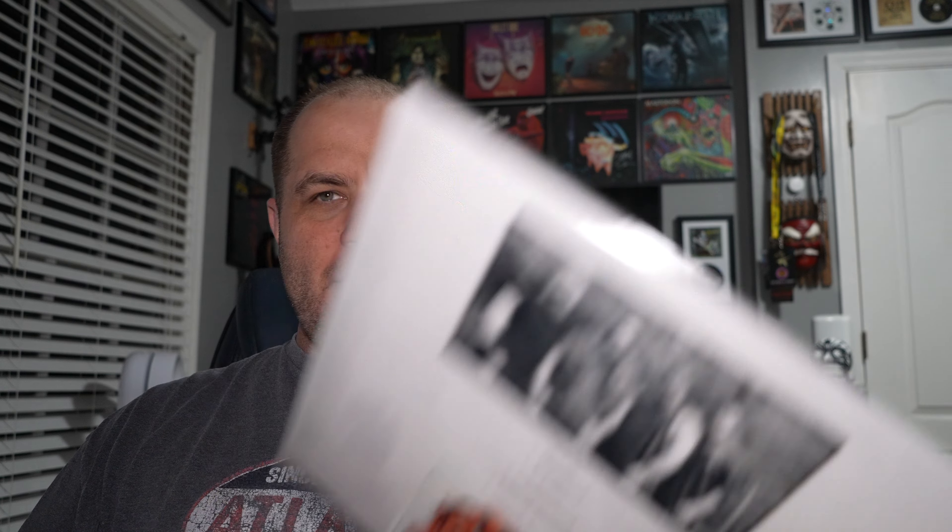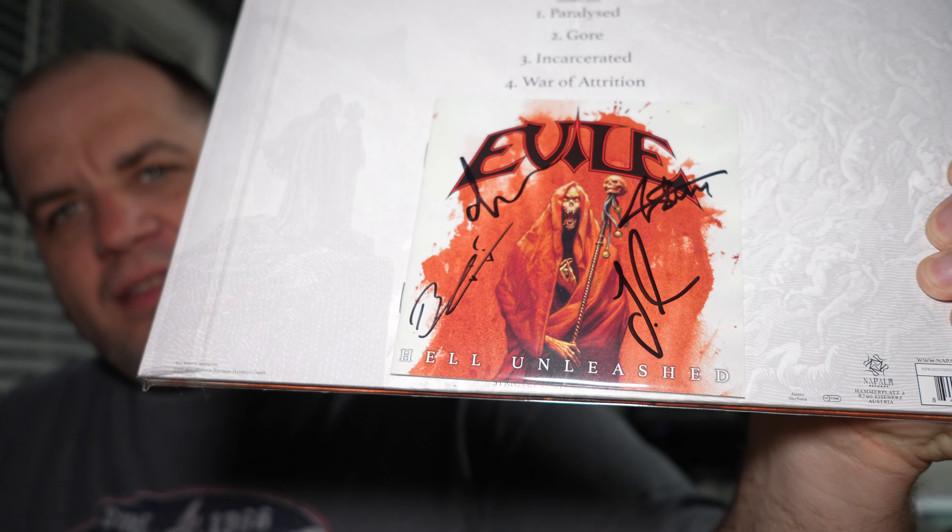Next up we have Evile — Hell Unleashed. I'm not sure if this is their most recent album; they may have a newer one since this came out. I ordered this through Newbury Comics and it came with a signed CD booklet. Just a really killer British thrash record. I don't think these guys are quite as good as Xentrix, but they're right up there, and together those two are probably the best of the British thrash bands in my opinion. This is the only Evile I have on vinyl, but if I run across more of their stuff I'll definitely grab it.